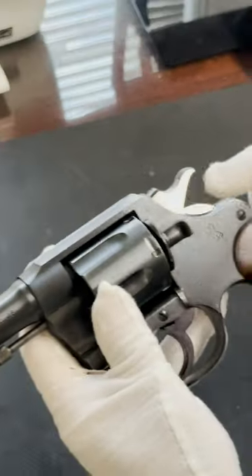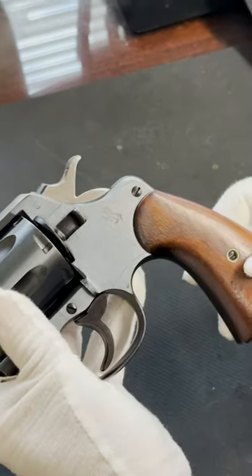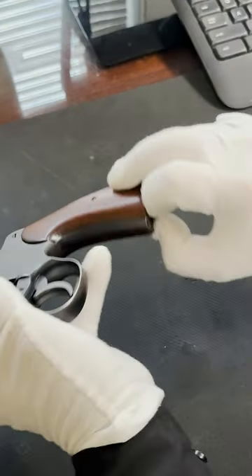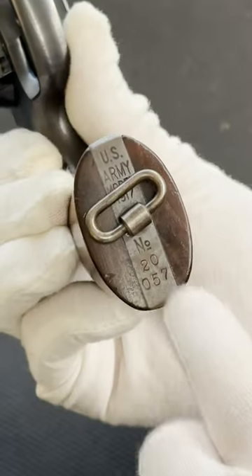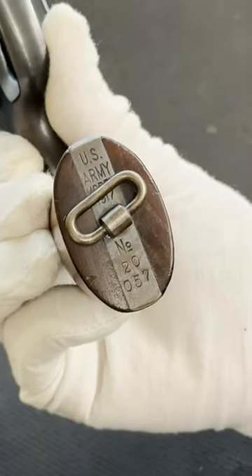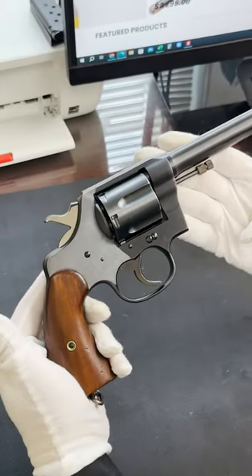Colt, .45 caliber. Here's the Army Inspector's initials and the Colt Stallion. On the bottom you can see U.S. Army, model 1917, along with the serial number under the lanyard. Wooden grips, near perfect condition.